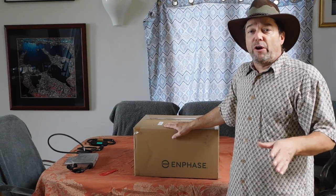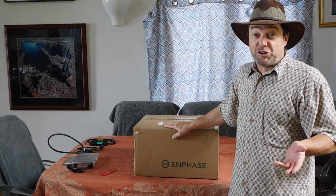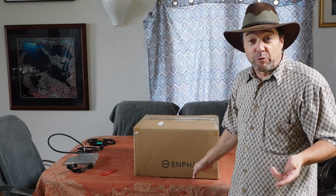Hey folks, Turbine Guys back at you one more time. Today we're going to look at unboxing a renewable energy product: Enphase Micro Inverters.